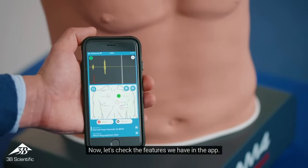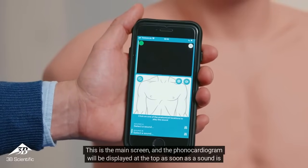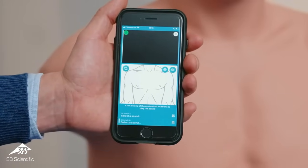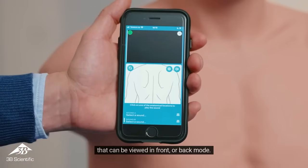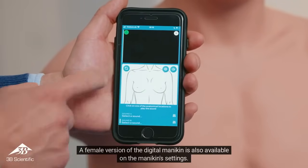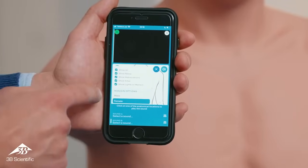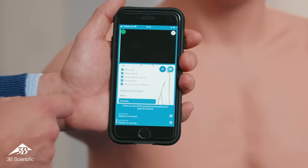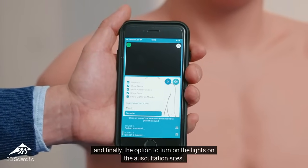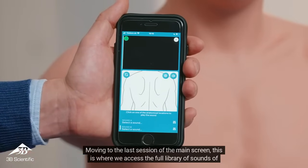Now let's check the features available in the app. This is the main screen, and the phonocardiogram will be displayed at the top as soon as a sound is selected in the library. In the middle, the digital mannequin is displayed, and it can be viewed in front or back mode. A female version of the digital mannequin is also available in the mannequin's settings. Additional options in the settings menu include the visualization of names, abbreviations, and sites of the auscultation points, as well as the option to turn on the lights at the auscultation sites. This is also where you access the full library of sounds for SAM-4.